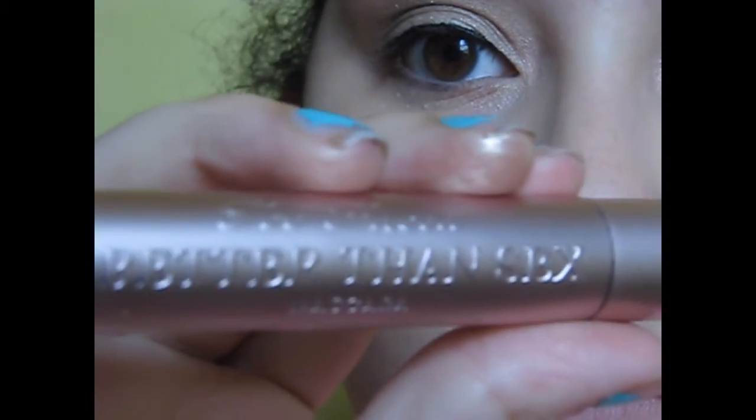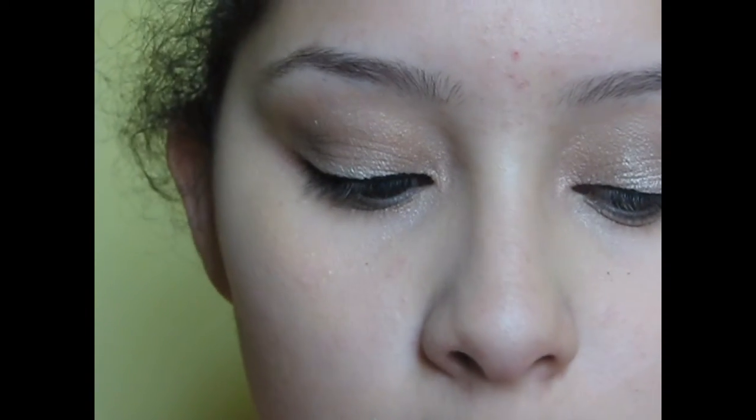Finally, the final step for the eyes is mascara. I'm using two mascaras — I usually use these two. I have the Colossal Volume Express Cat Eyes, because this makes really nice eyes. And then the Too Faced mascara. All these products will be down in the description for you guys to check out. I'll list the products down below. Even though there are a couple of dark colors, it's really nice.